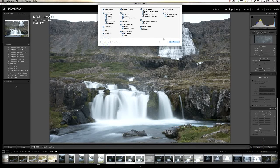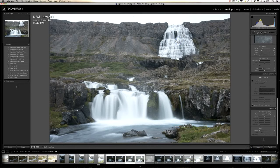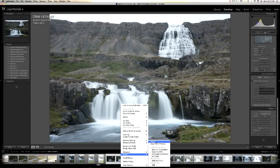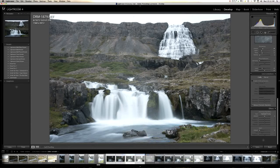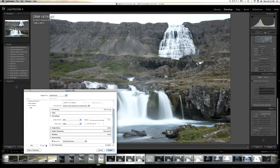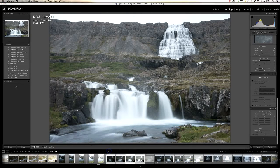You want all the sync options to be checked, so you can hit Check All and Synchronize. Once those are synchronized, go up to Export — right-click and go to Export. I export to a certain folder on my desktop. File naming: whatever you want. I go with color space sRGB, quality 100, no watermark, and export.